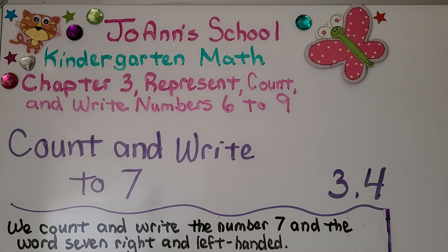Lesson 3.4: count and write to seven. In this lesson we count and write the number seven and the word seven, right and left handed.